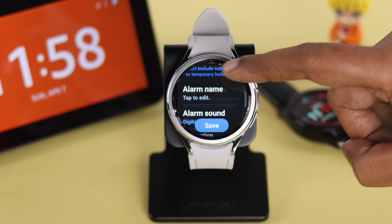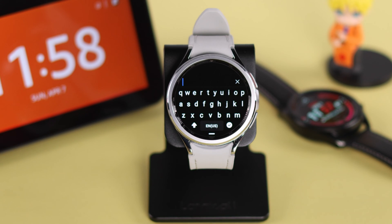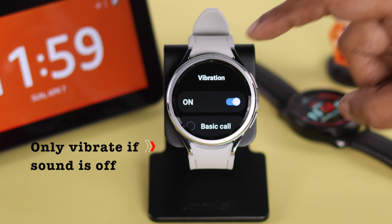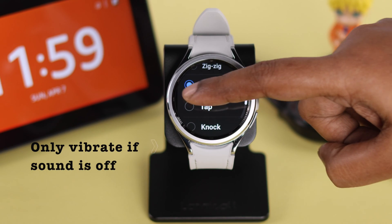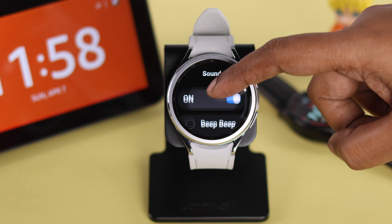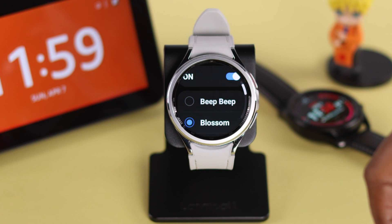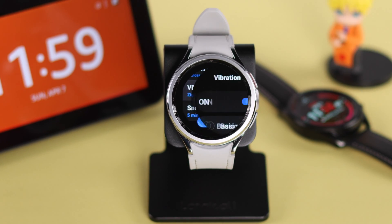Go back and enter an alarm name — especially useful if it's a reminder, you can name the alarm from here. You can turn off the alarm sound, in which case it will only vibrate if vibration is on. If the sound is on, scroll to this section and select a sound, then set a vibration style if it's on.